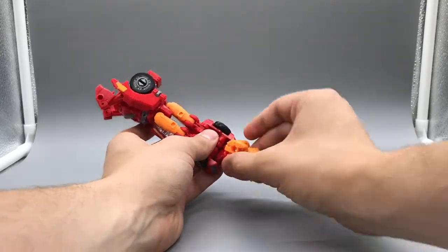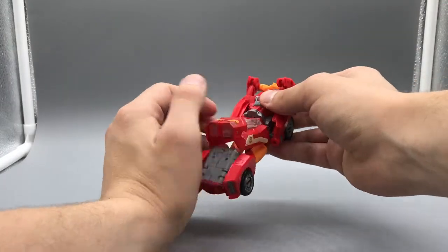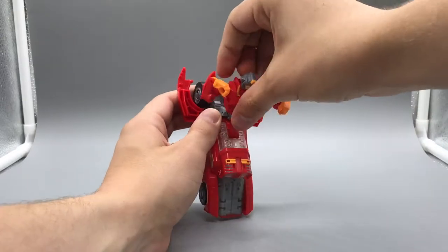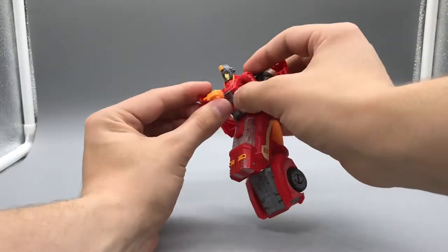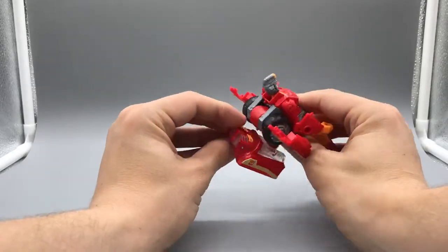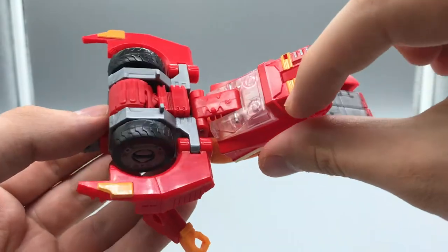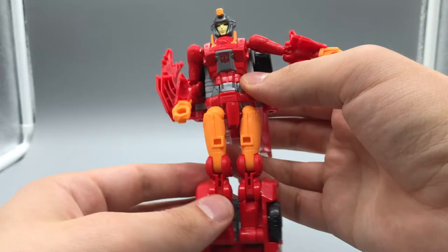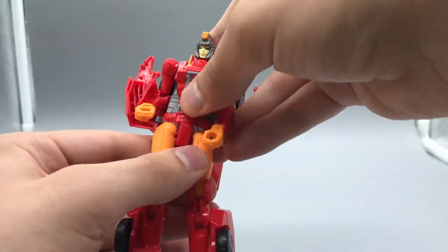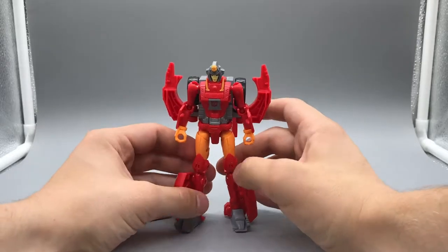Moving on to robot mode. Come back here and rotate all that around. We're going to open those, move those out of the way, flip the whole chest down, rotate her head out and flip that back up. Straighten the arms out. Rotate this all the way around, flip this section up — tabs go into slots there and there. Split, flip down the feet on both sides, rotate at the waist and crotch. And there is Novastar in her robot mode.